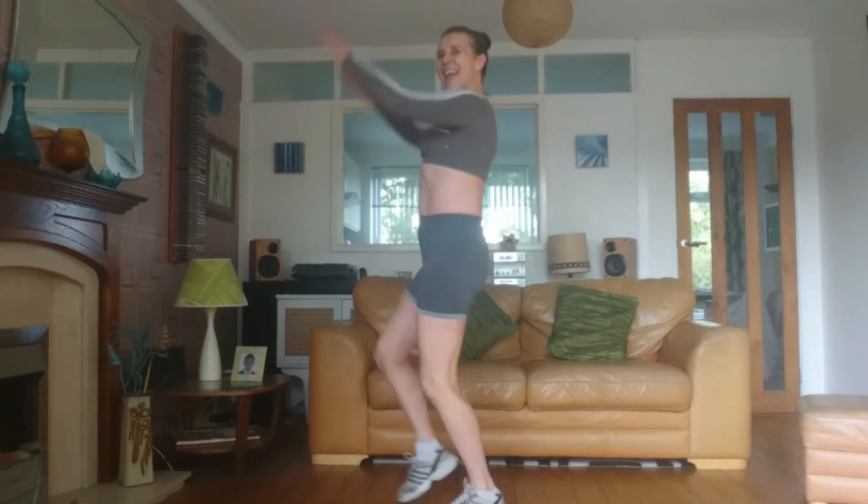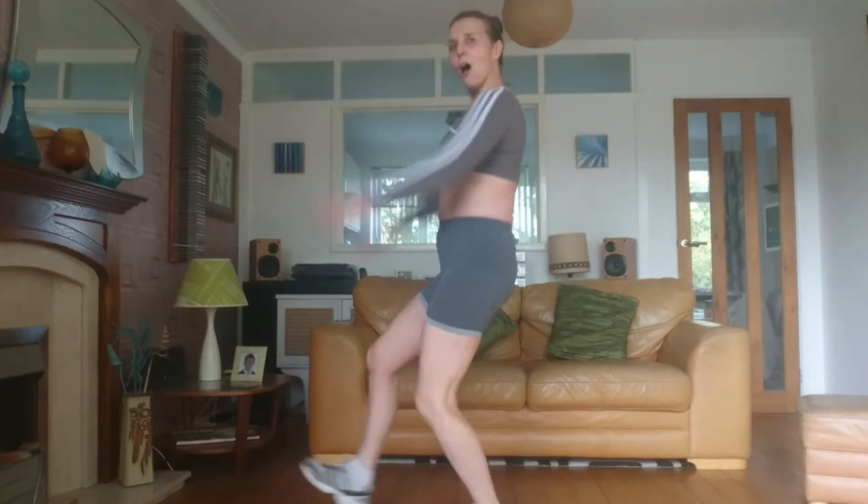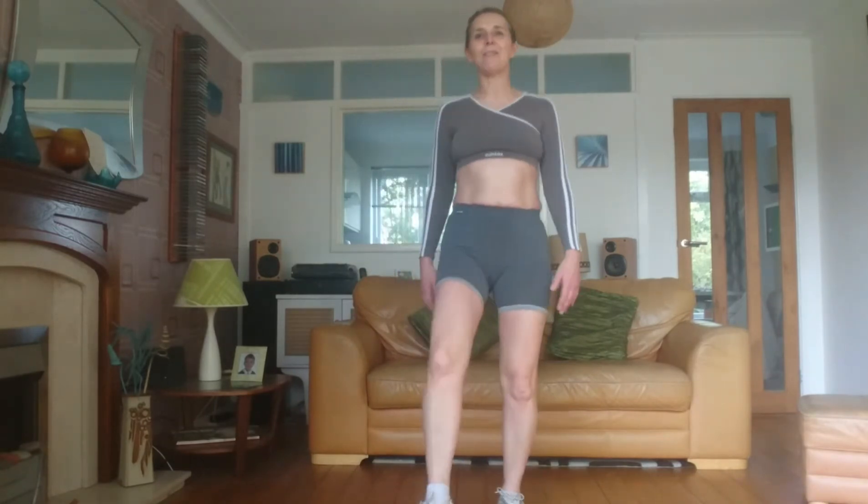Keep the tummy in. You can add that little hop if you haven't done already. Well done. And shake it out.